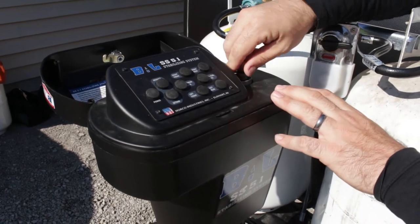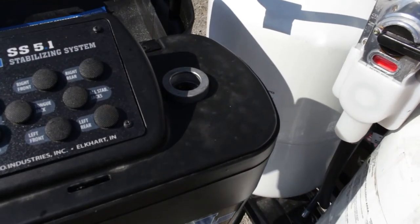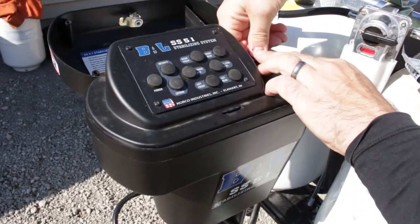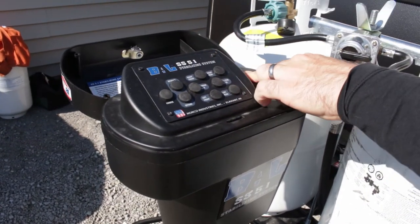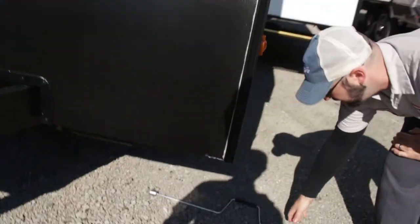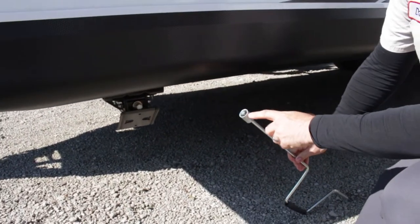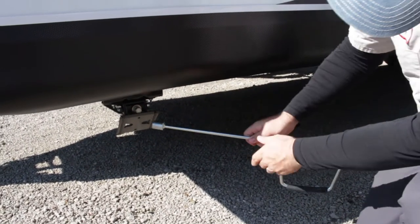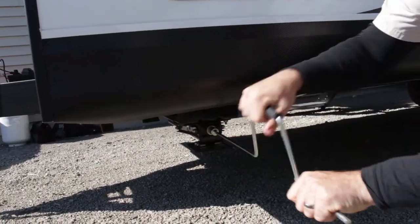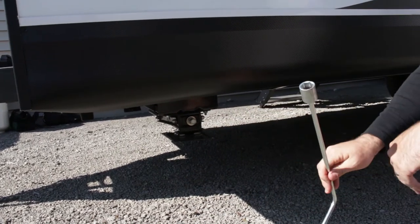For the front tongue jack, remove this rubber piece here and use a half-inch ratchet with an extension to be able to ratchet it up and down. For each of your individual stabilizer jacks you will have a manual crank with a three-quarter inch end — it just attaches here to run it up and down. You can attach a three-quarter inch socket on a drill to run it faster. But you definitely want to make sure to keep this wrench in case of an emergency.